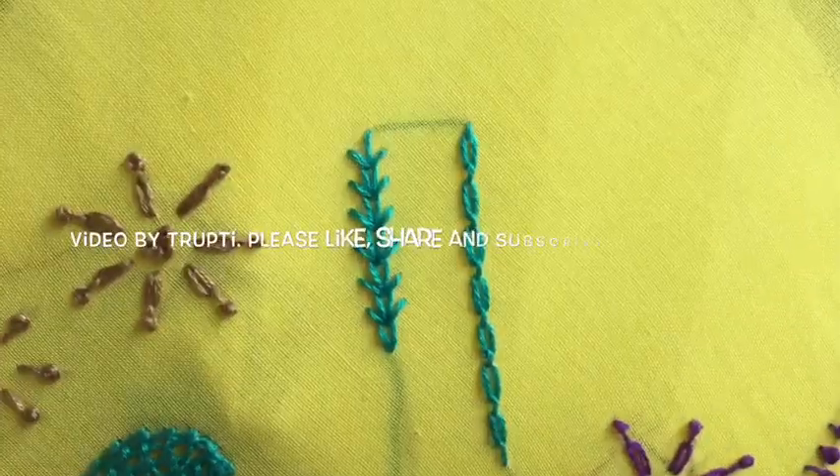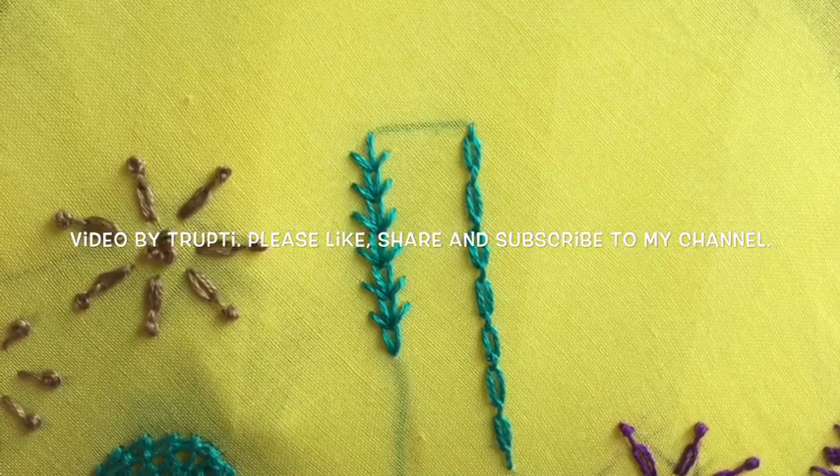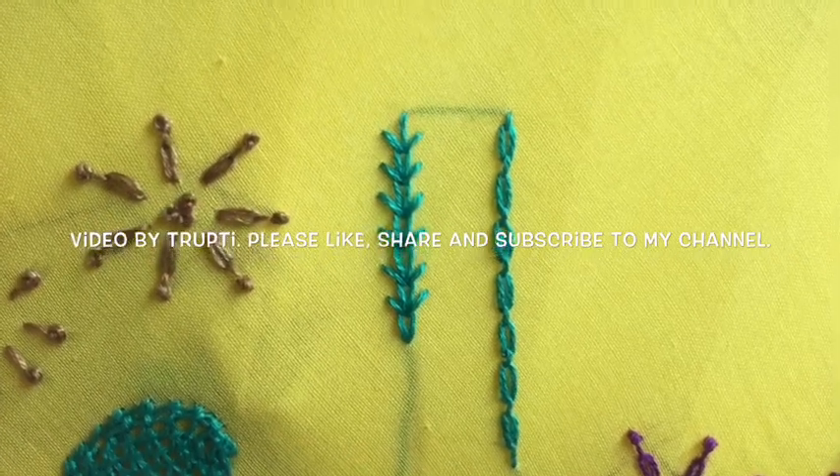For more videos, please like, share, and subscribe to my channel. Thank you very much.